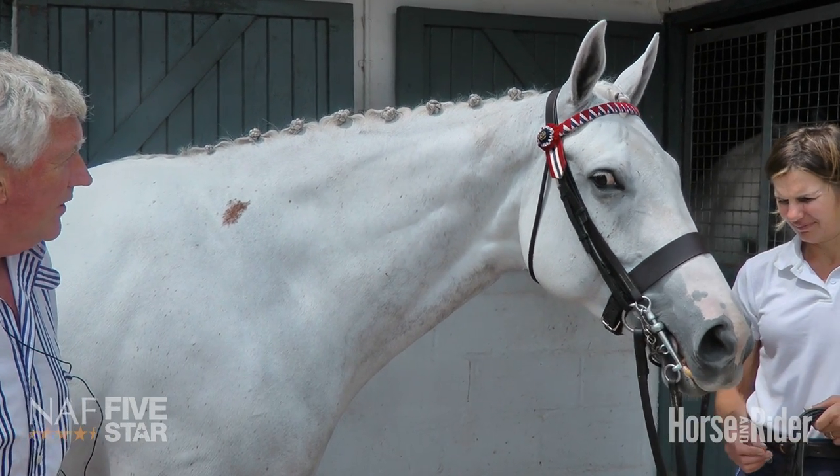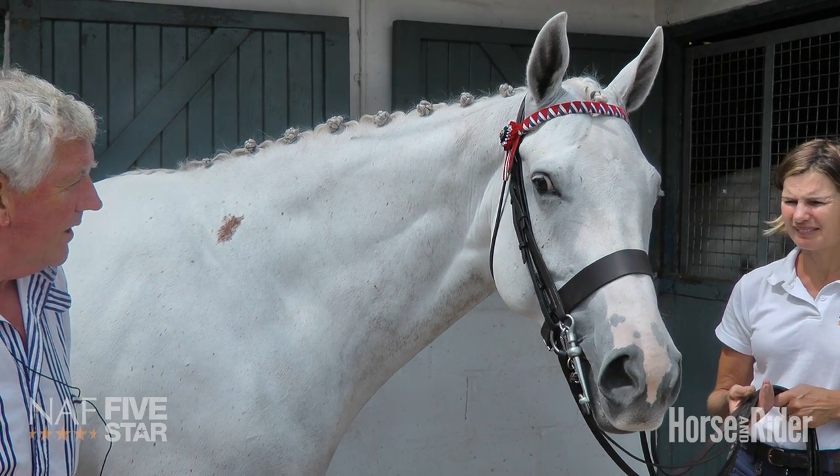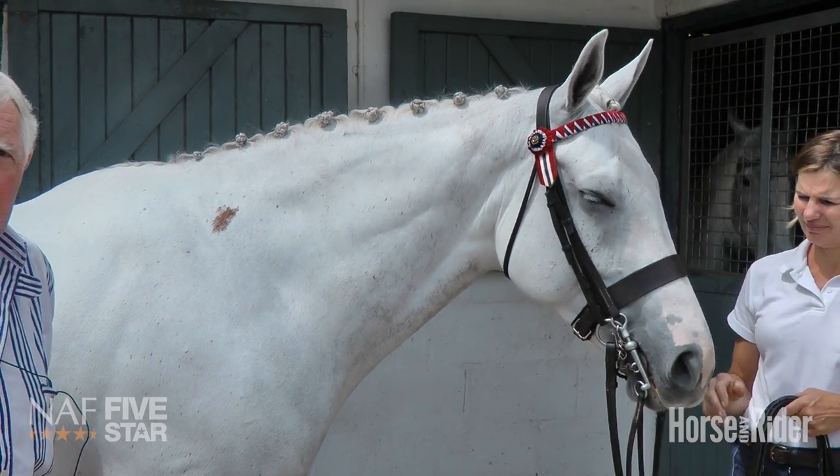The example we've got of this horse is a double bridle which is a Weymouth and a Pelham, and a coloured browband which is for show hacks and riding horses.